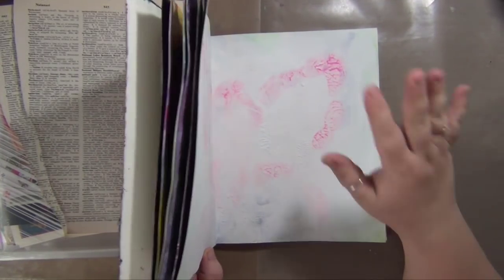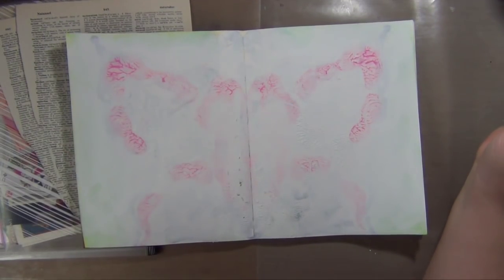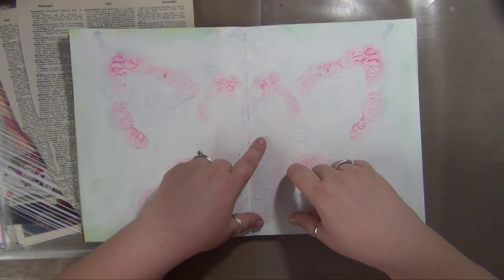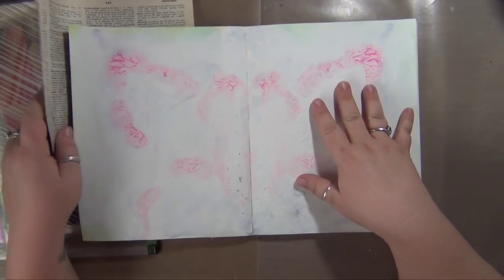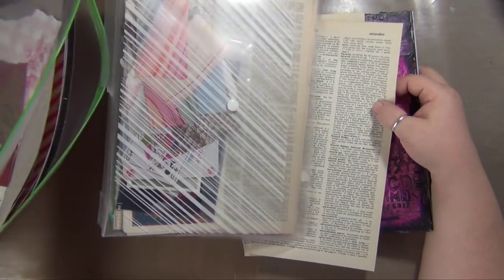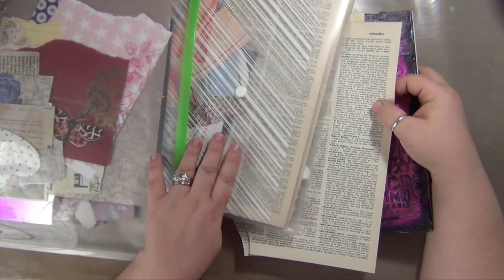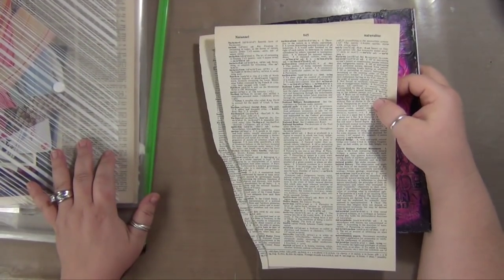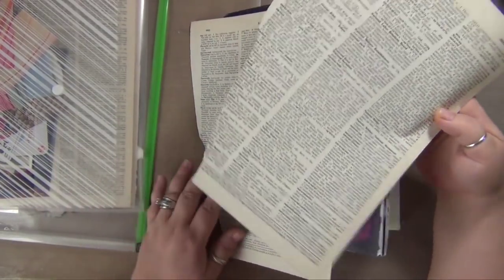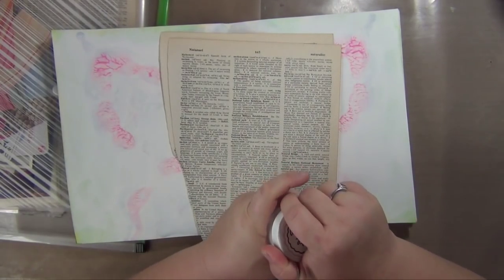I gessoed over the mess that I made yesterday and weirdly this pink came through — it's the Dina Wakley media paints, the pink one. Anyway, I pulled out a couple of dictionary pages from my stash and I have some other random papers I might grab. I'm just starting with collage, getting some stuff down in the background because I don't know what I'm doing yet.